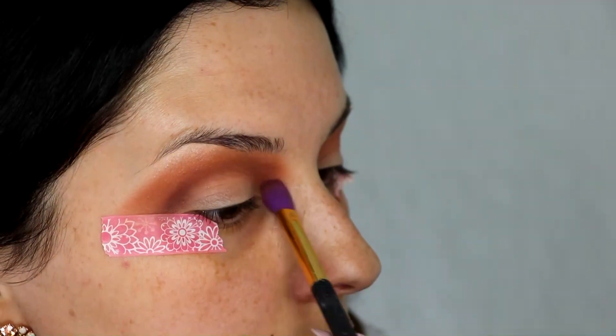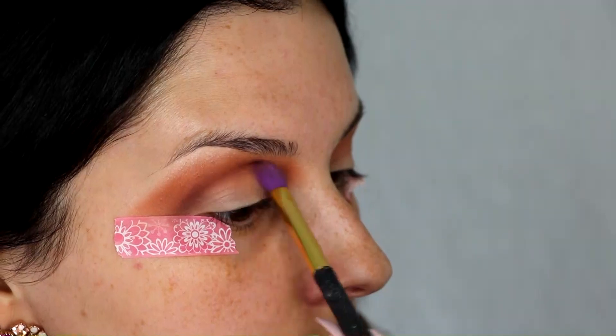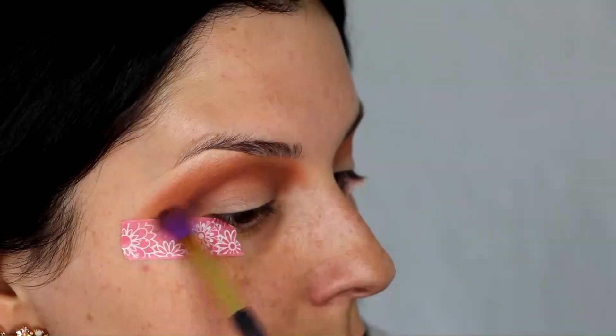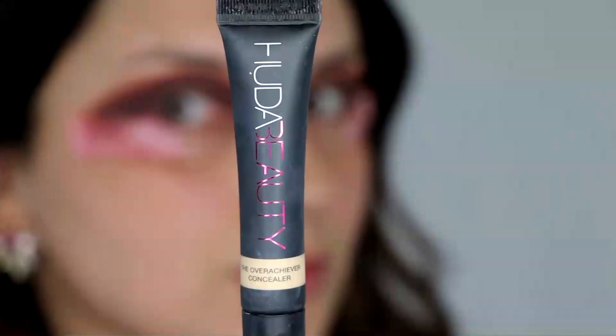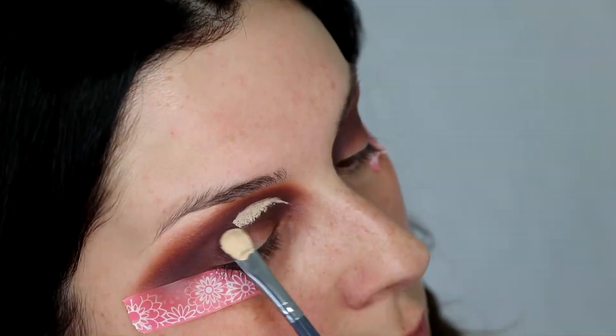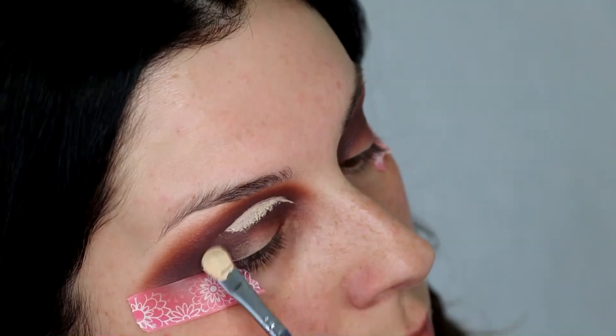I'm putting the Red Ochre and Cypress Umber mix onto the crease. Make sure you blend it all the way out, following that tape. Then I just use my Huda Beauty Overachiever concealer to cut out that crease.